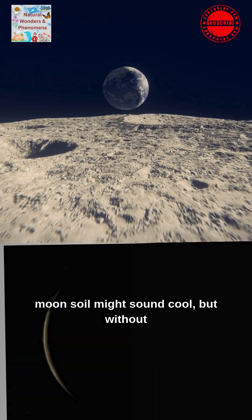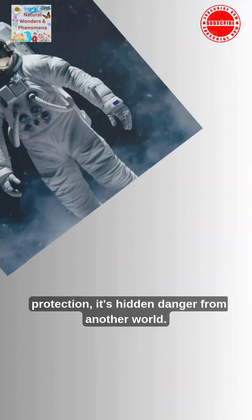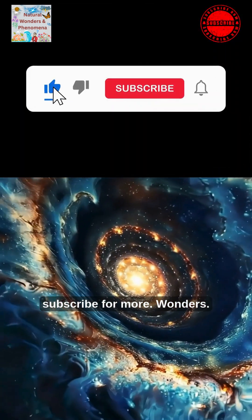Touching moon soil might sound cool, but without protection, it's a hidden danger from another world. Hit like if you learned something new and subscribe for more space wonders.